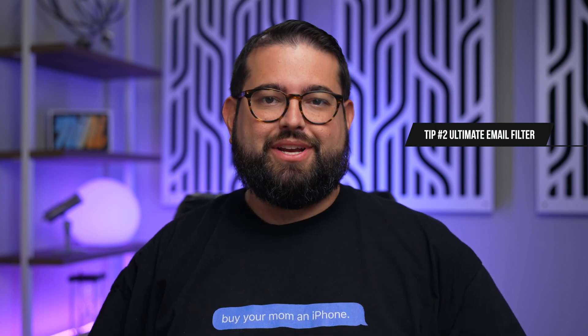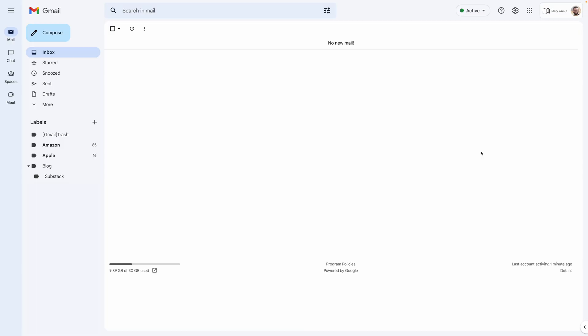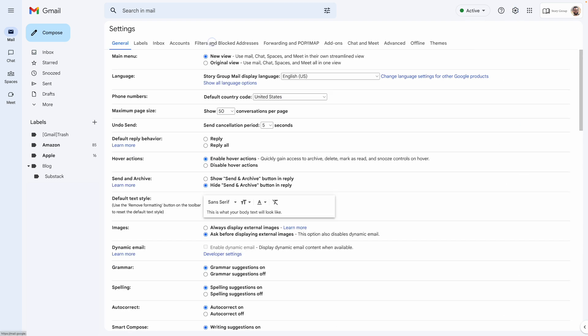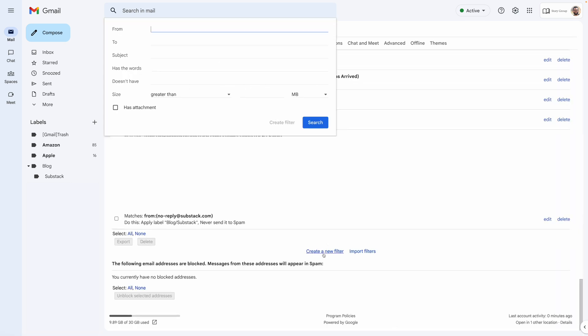This next trick everyone can use, whether you're an Apple or Android user — it doesn't matter. This is an email filter you're going to set up in your email account. Whether you use Gmail, Outlook, or Hotmail, you can set up this filter anywhere, and this is literally going to change your life. I'm going to do this in Gmail, but you can set up these rules in Outlook or other email services too. Go to Settings, then create a new email filter. Under Filters and Blocked Addresses, scroll down and create a new filter. In the filter settings, where it says 'Has the words,' type unsubscribe, then create the filter.